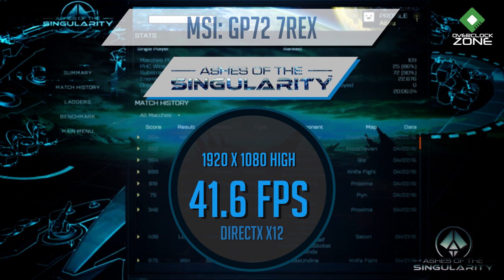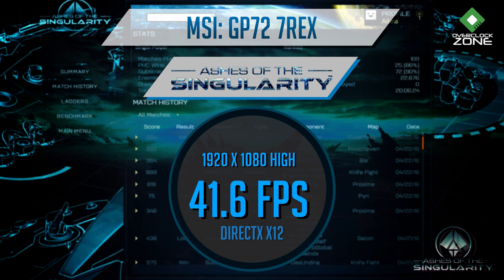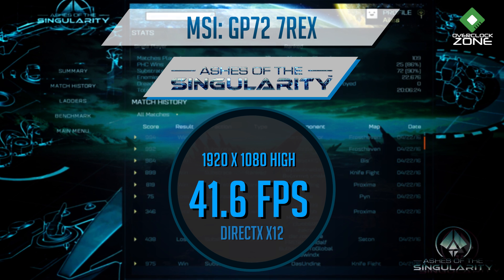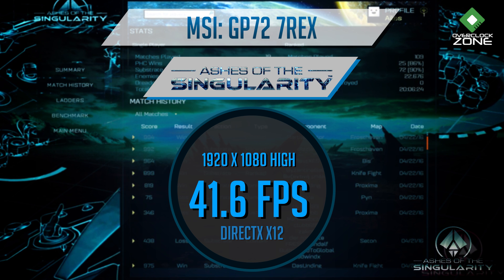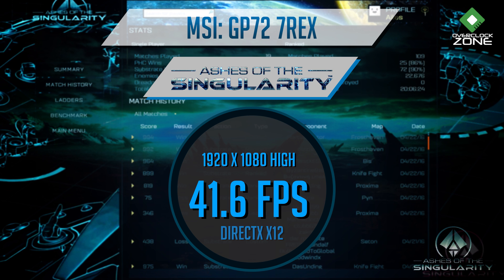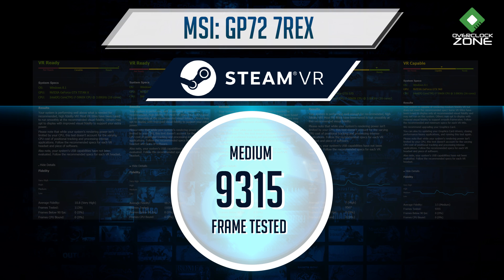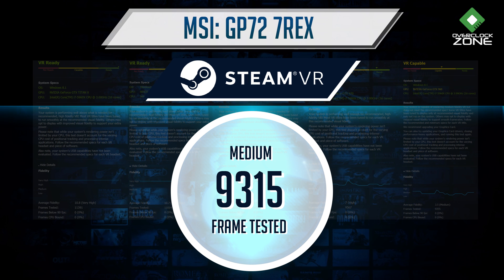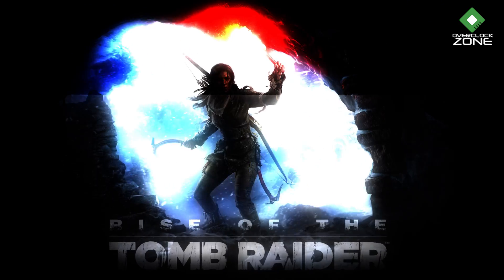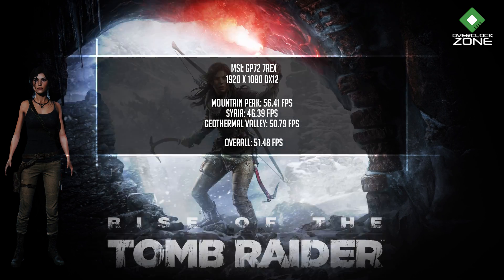เกม GTA V อันนี้ก็เป็นเกมที่บอกเลยว่ากินสเปคมาก เพราะเป็นเกมแบบค่อนข้าง Open World แล้ว Effect ก็ค่อนข้างเยอะด้วย เราลองปรับไว้ที่ High Resolution Native 1080p ได้เฟรมเฉลี่ยอยู่ที่ 41.6 FPS เป็น DX12 ด้วยเช่นกัน ส่วนการลองเล่น VR เราลองเล่นด้วย SteamVR Performance Test ได้เฟรมรวมที่ 9315 ค่าเฉลี่ยต่างๆที่เขาปรับมาให้อยู่ที่ระดับ Medium ก็ถือว่าพอเล่น VR ได้ แต่อาจจะยังไม่สุดทุกเกม